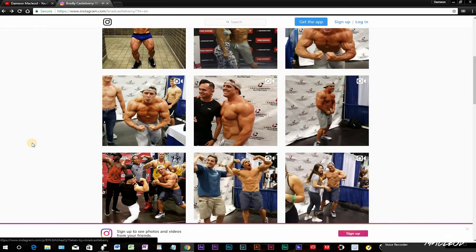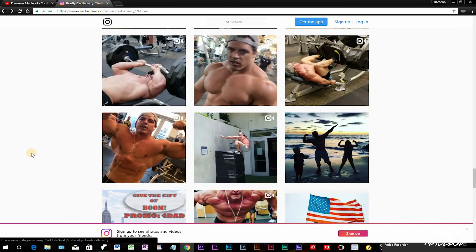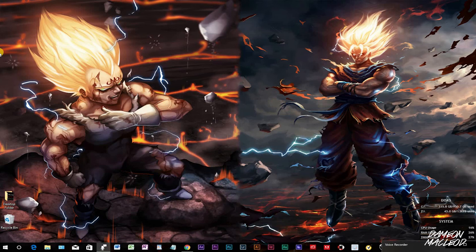We'll dive more into Brad Castleberry soon. Don't want to make this video too long, but if you guys like the video don't forget to like, comment, and subscribe. The subs are going up — I appreciate everyone who's subbing. I picked up like 300-something subs recently but the views aren't going up. YouTube needs to fix their algorithm — not everyone's getting notified. Share the video, help the channel grow.